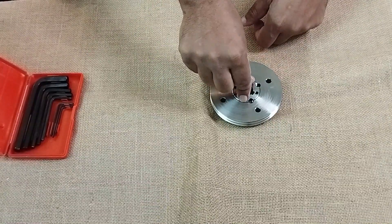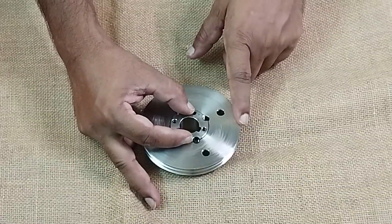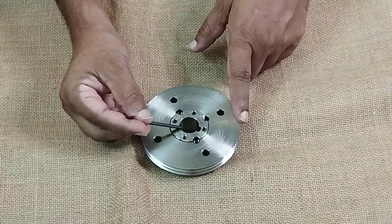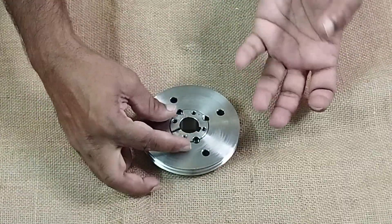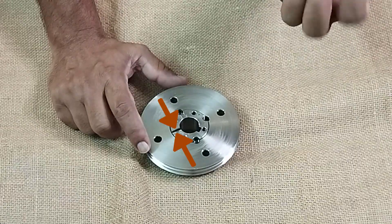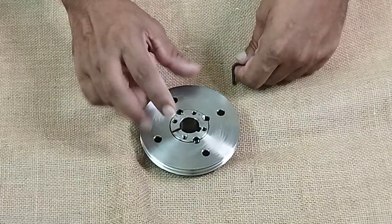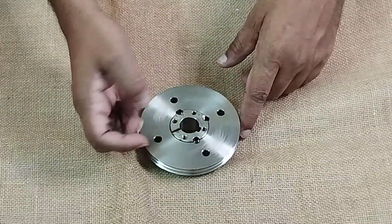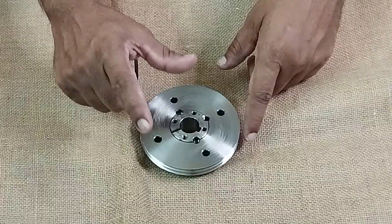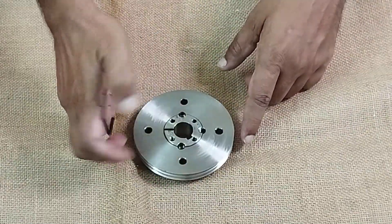While tightening, what will happen is the taper lock bush — since it has a cut slot here — the more we tighten, it will go closer and closer. It will grip the shaft of the motor and get tightened on that. That's how it locks the shaft as well as locks the pulley.